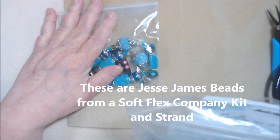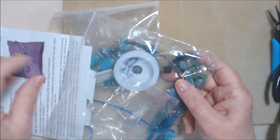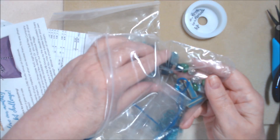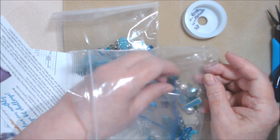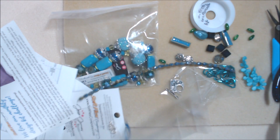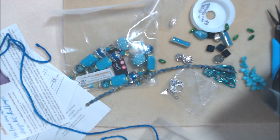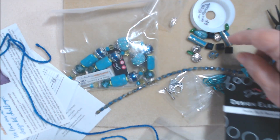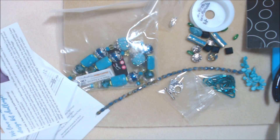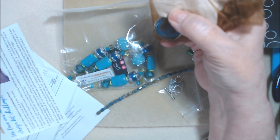These are from February/March 2021, so I want to use them up. I also have some beading wire — it's not turquoise, but it's in the kit — and some other pieces. Let me just dump them out. I don't know if I'll use all of them, but I do have some crimp beads. These are mostly left from the Pretty as a Peacock mix that came in this kit.